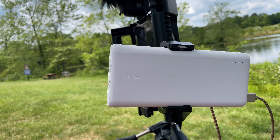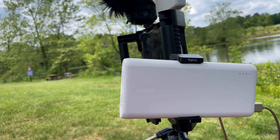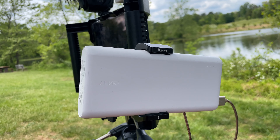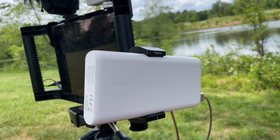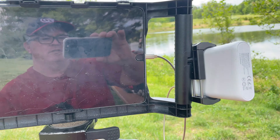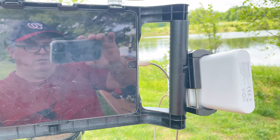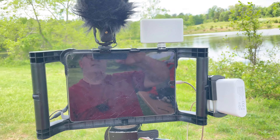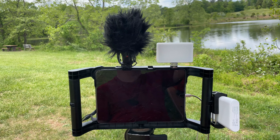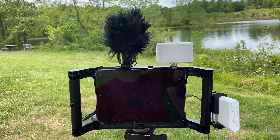Here on the side, this is made by a company called SmallRig — they make a lot of stuff. It'll hold your power brick. I just have a big 26800 power brick in there for now, but it holds different sizes. And of course there's my cord for that. So that's basically my setup with my iPad.